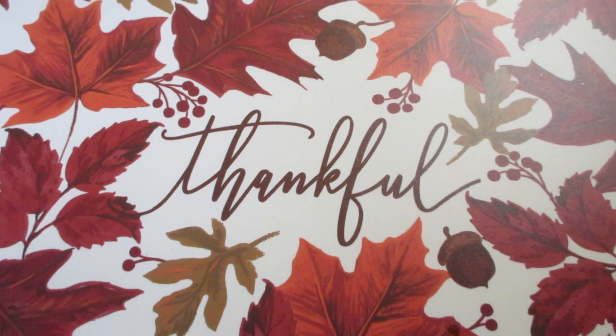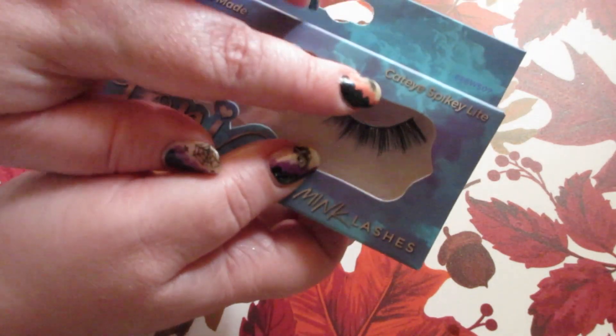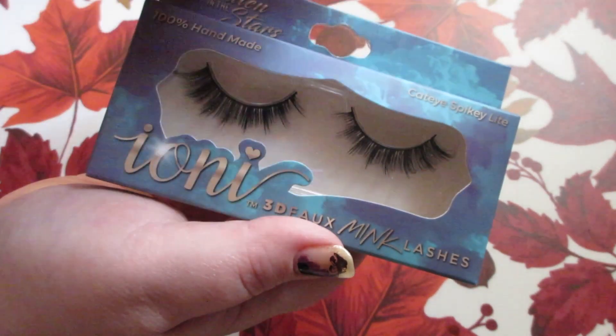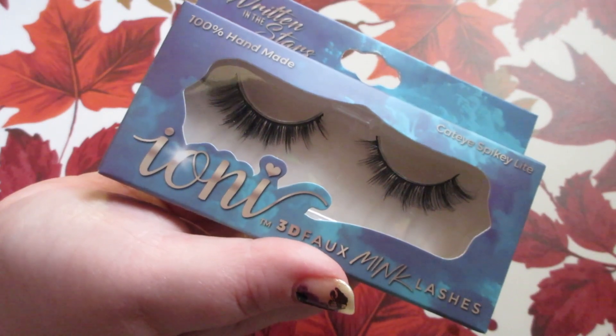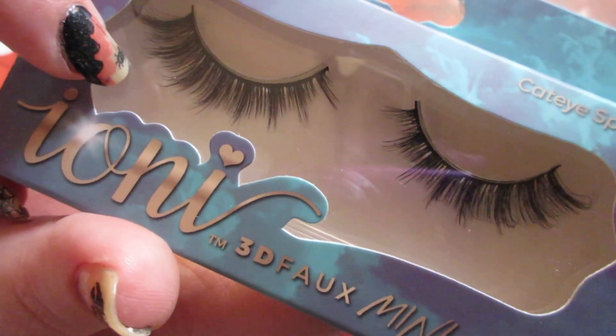I always pick up new Ioni lashes when I find them. This one is also from that same spacey line — the packaging on this is super cute. They had a lip scrub, lip glosses, lipsticks, blushes, eyeliners, and a brow pencil from this line at my Dollar Tree. I picked up the style called Nova, which is the cat eye spiky light style. I like that they were shorter in the inner corner and then kind of flared out like a cat eye. I don't have any lashes that look like this, and I'm excited to try them. They're not super long — more on the natural side. These are the Ioni 3D faux mink lashes and I really like the style.